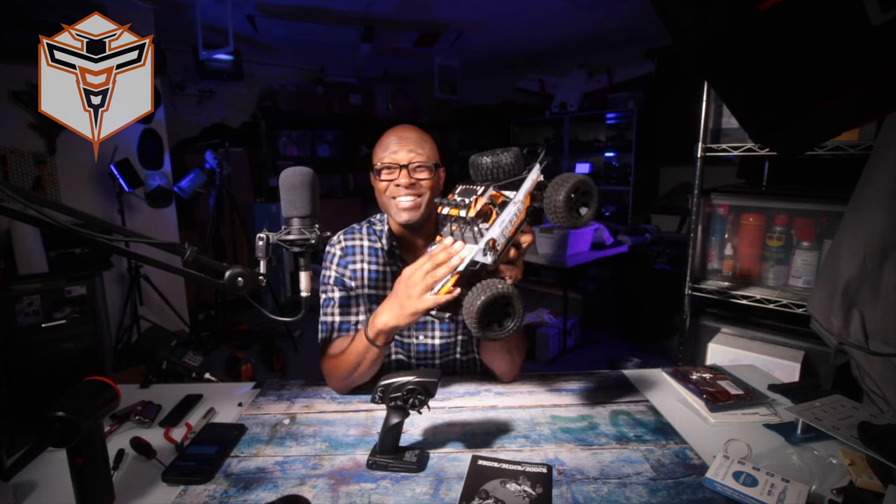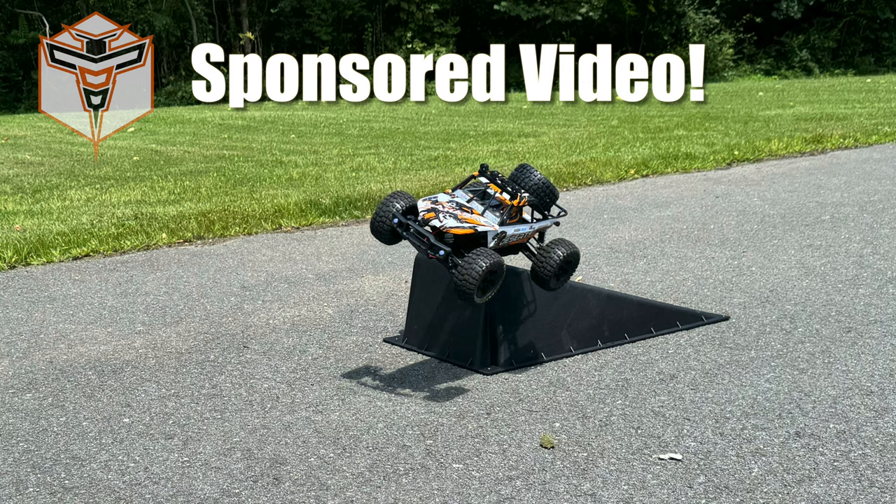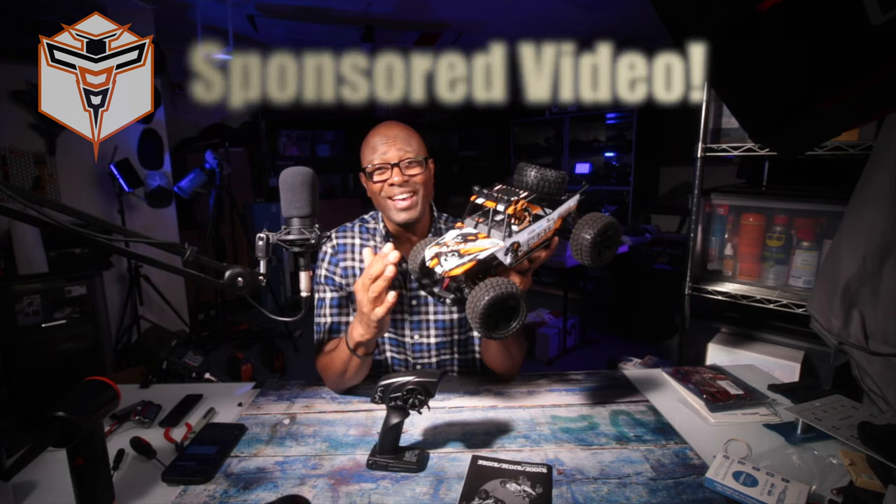What is going on? This is Altona and today I wanted to share with you some of my experience with this awesome car, the 9203e from DRC. Now they did send this out to me. I really appreciate it and my nephew appreciates it as well. So we went out and had some fun with it.